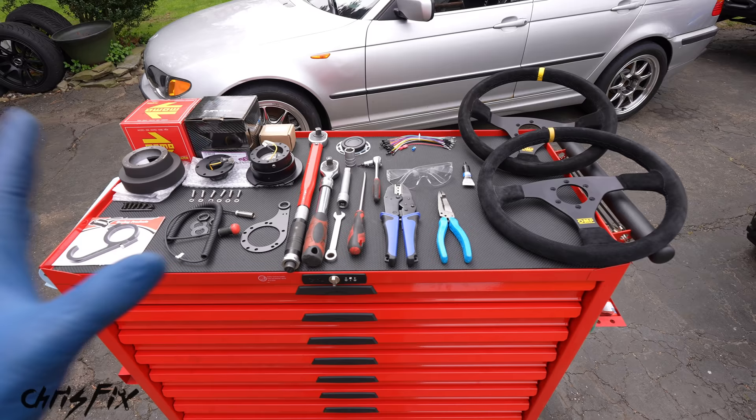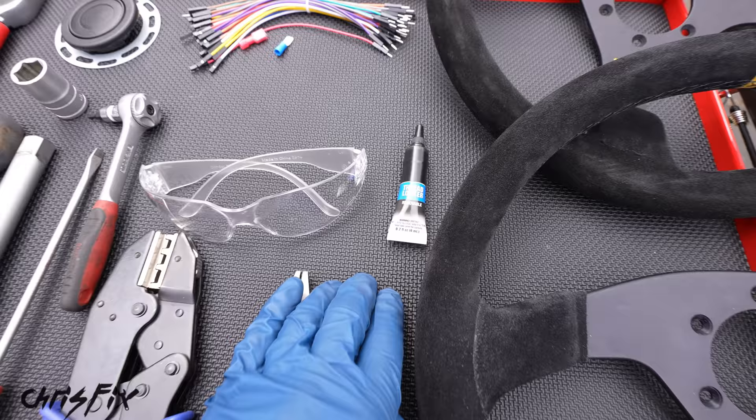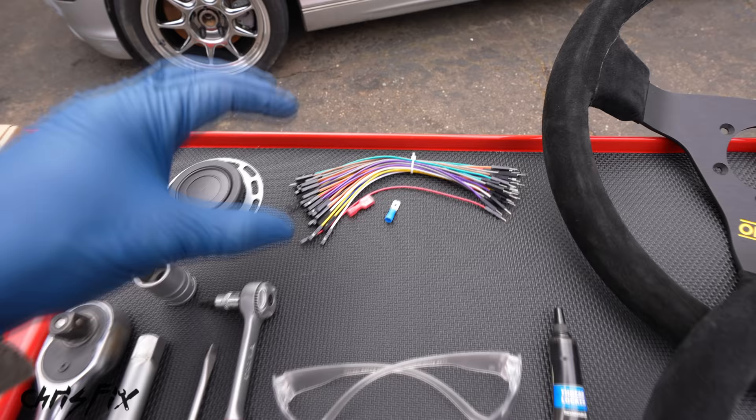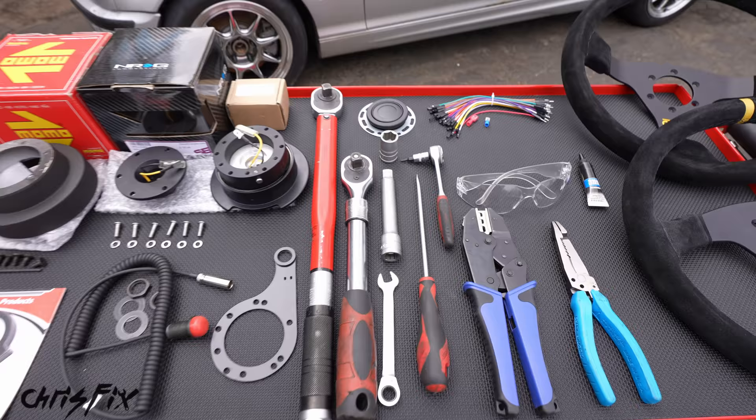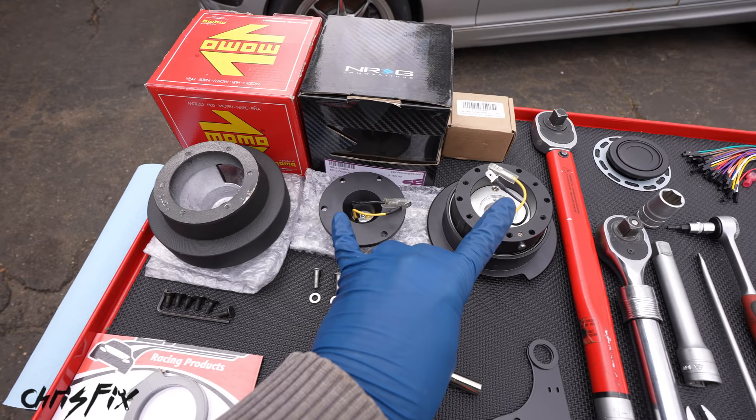Here are all the tools and products you need to install your quick release steering wheel. We're using common hand tools so you can do this at home. We'll be using medium strength thread locker so the steering wheel doesn't come loose. There are three main parts: first is the hub adapter, which is specific to your vehicle — this one is for BMW but they make them for all makes and models. Then we have our quick release adapter, which mounts to that, and then our steering wheel, which mounts to the quick release adapter.